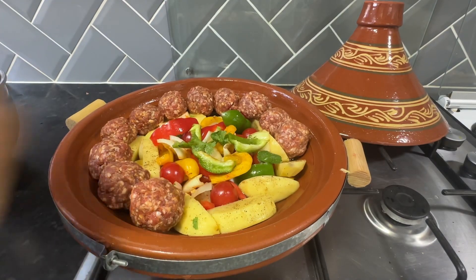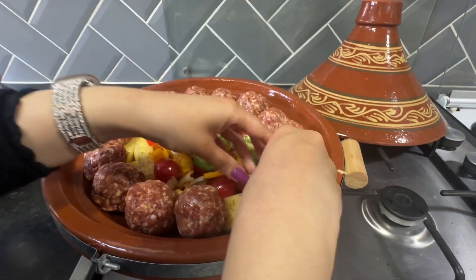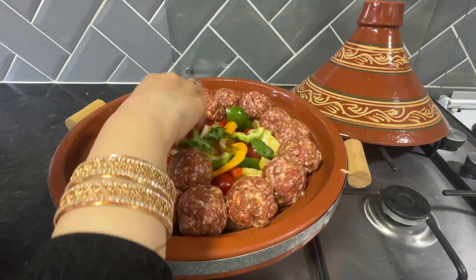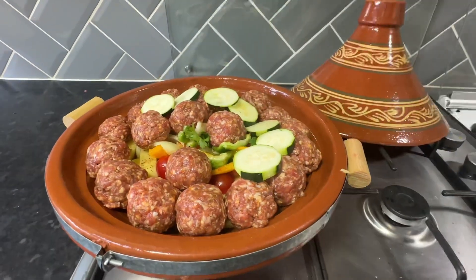I have decided to use lamb meat this time, but you can use chicken if you like. I am going to layer the meatballs on top of the tagine like so. After layering on the meatballs, I've added the rest of the vegetables.